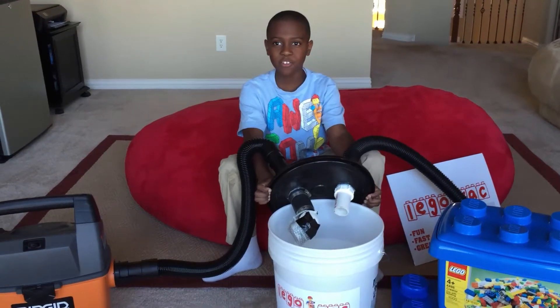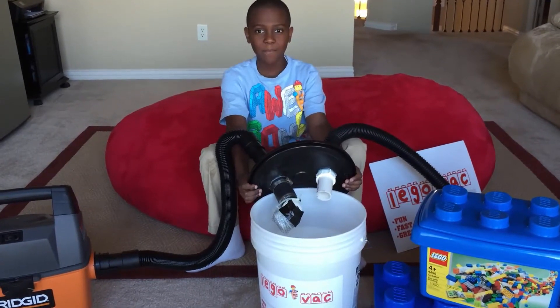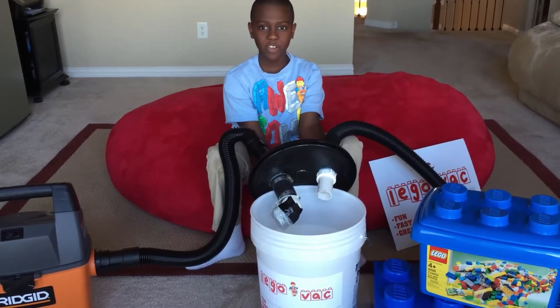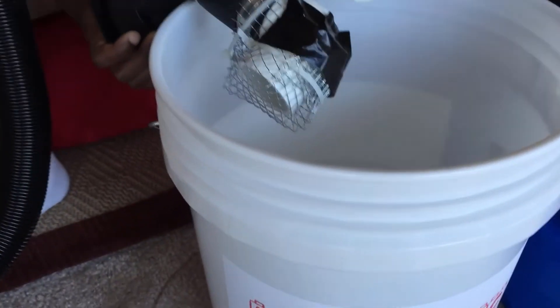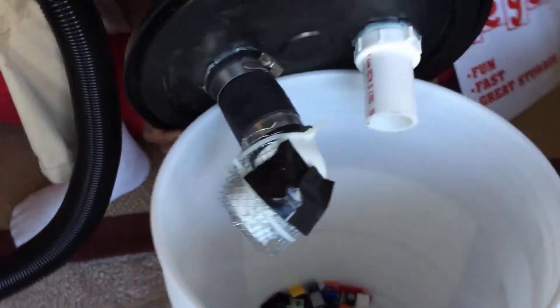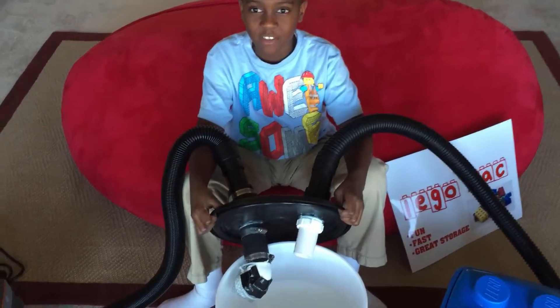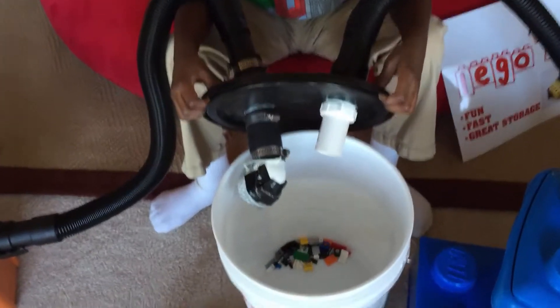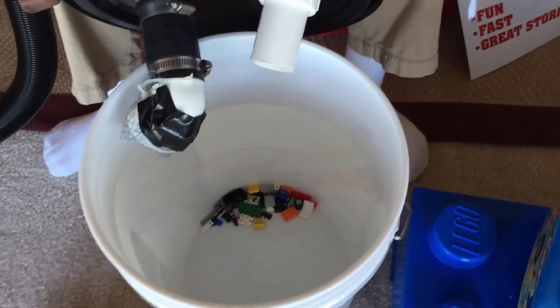When the Legos are sucked into the Lego Vac bucket, our advanced graining technology separates the Legos from the dust and dirt, leaving your Legos in the Lego Vac bucket while the dirt is filtered into your vacuum.